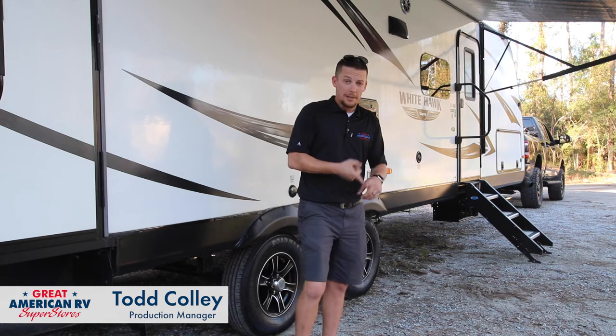Click like and subscribe to our YouTube channel so you don't miss the next how-to video here at Great American RV Superstores, where we bring the how-to to you.